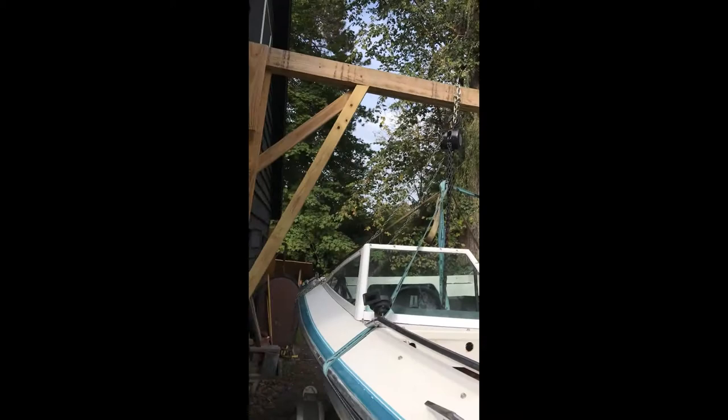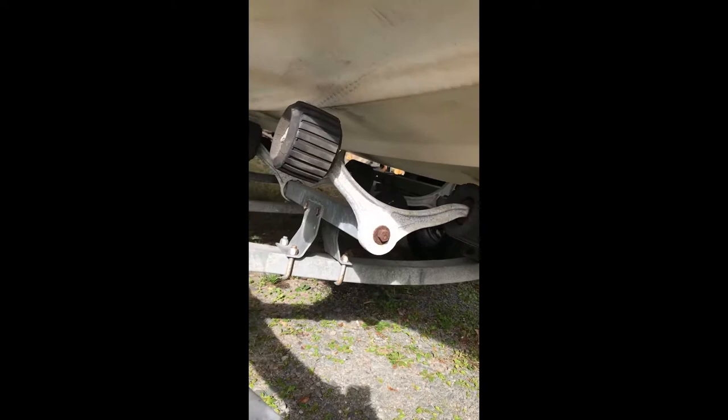Quick video. Trying to lift the boat — it's suspended, no longer touching the trailer at all. A little bit on the front still, but I can lift a little higher if I want to.